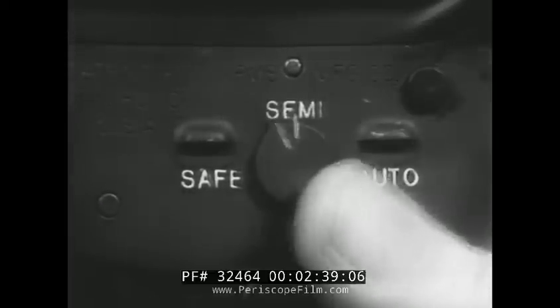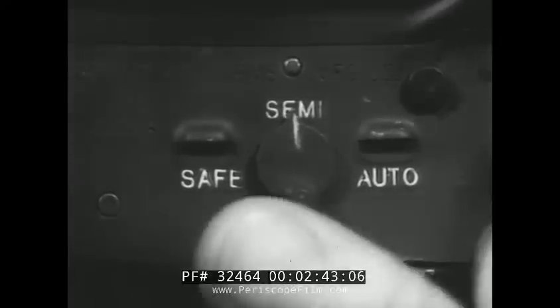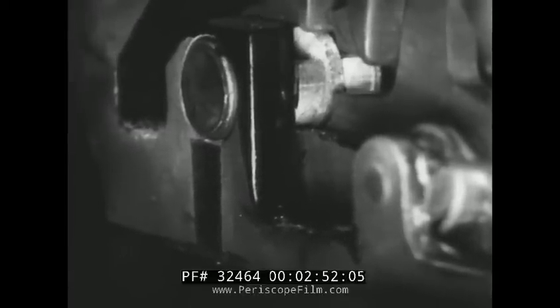The selector lever on the left side of the receiver has three positions. The selector, when rotated to the safe position — looking inside — blocks the movement of the trigger and prevents the hammer from being released.